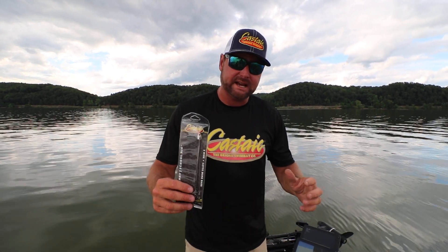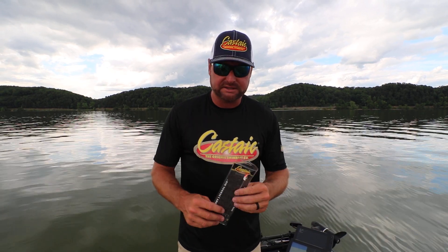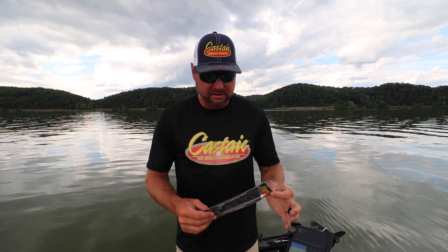Hey guys, Jason Lambert, Castaic. Umbrella rig, Alabama rig, whatever you want to call it. It started as an Alabama rig, we call it an umbrella rig.